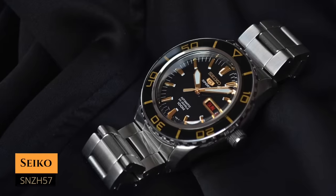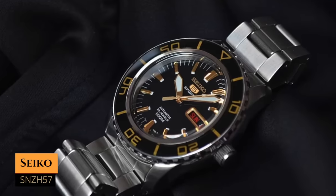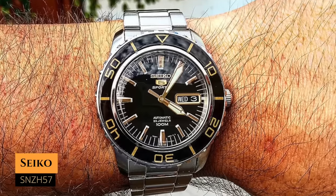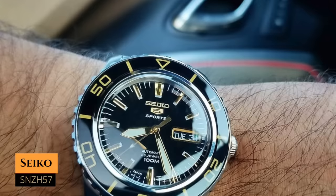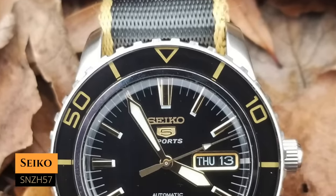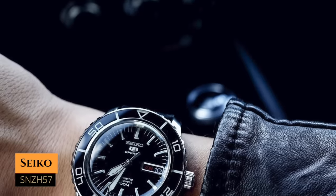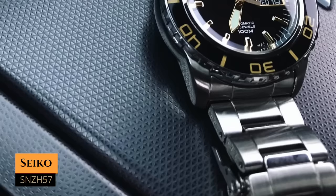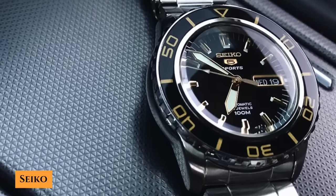Next up we have the SNZH57, or the 55 Fathoms, which you can have for around $150. It has a case size of 41 millimeters, a lug-to-lug distance of 46.8 millimeters, a water resistance of 100 meters, and it's powered by the 7S36 movement. This one clearly has the vibe of the Blancpain 50 Fathoms. I'm showing the one with gold accents, but you can go with the all-steel version — that's the SNZH55. I really like the sword hands and that glossy bezel; design cues you don't see every day that make this watch very attractive.